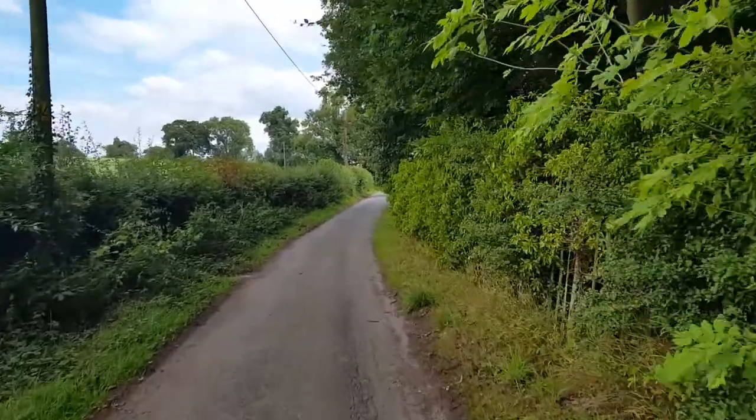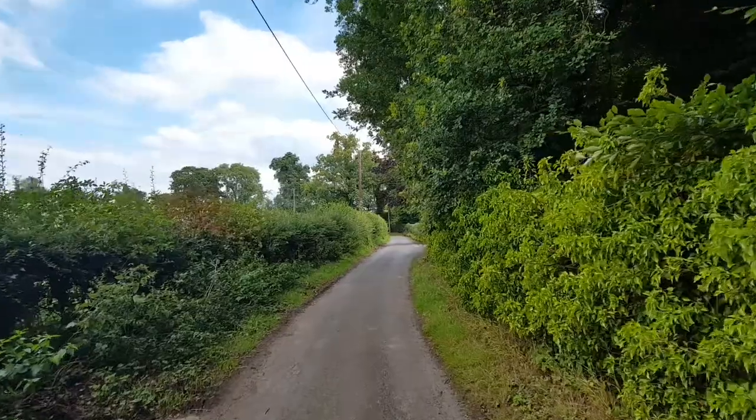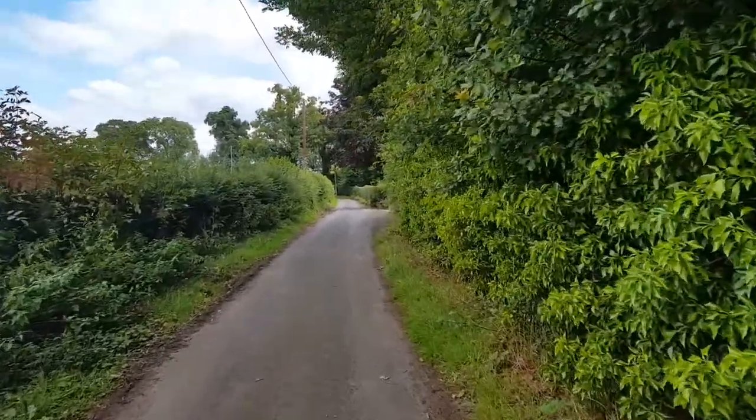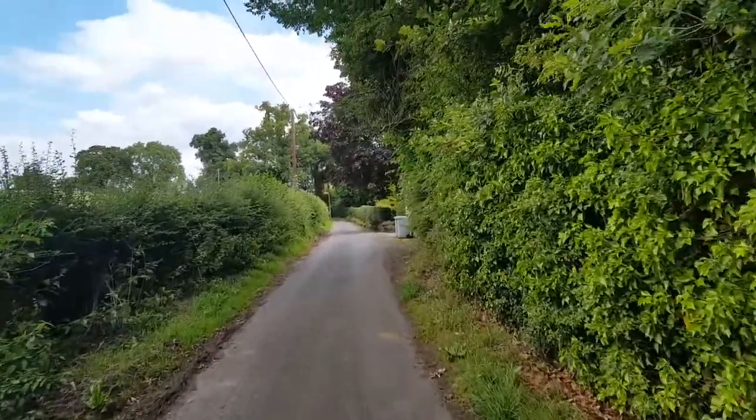We're out of the estate now, back onto a laid road on the run into Swettenham Village. I'm probably breathing a bit — this is the climb I told you about. Not massive, but it's enough to get your heart going, especially with a lump of a boy on your back.